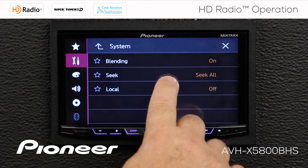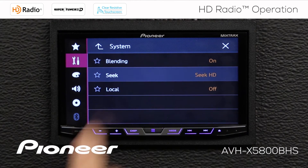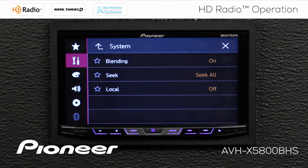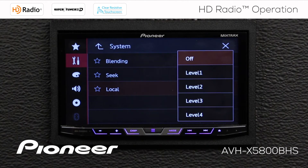The seek mode is next. Right now we're seeking all radio stations, or we can switch that to seek only HD radio stations. We'll switch back to seek all, which covers both HD and analog signals. Then we have our local setting, which is currently switched off. Opening that window shows four different levels — this is a filter to filter out weak radio stations.